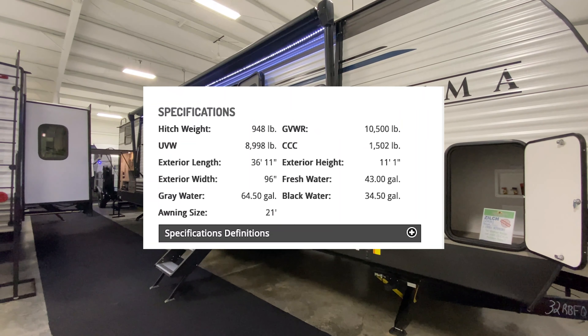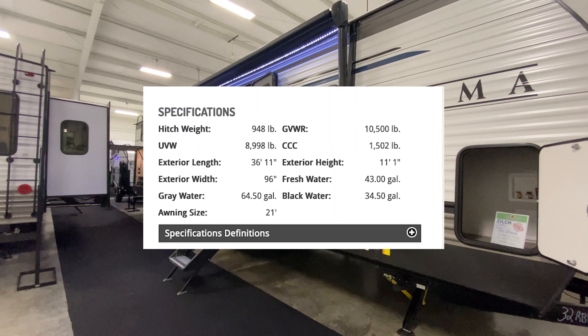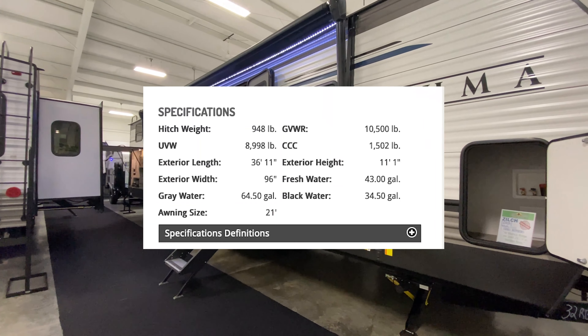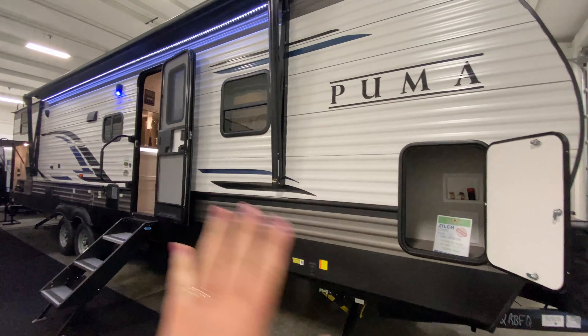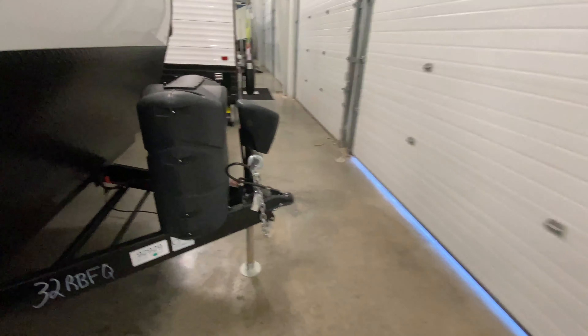It comes out weighing 8,998 pounds — that is the unloaded vehicle weight. Our tip-to-tip length is 36 feet 11 inches, so it's all kind of in the middle range as far as weight and length.